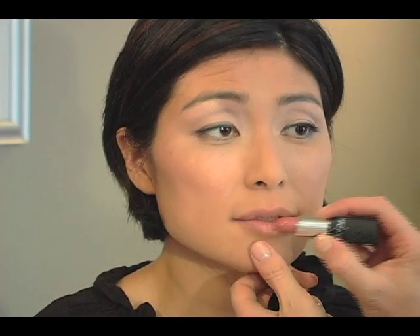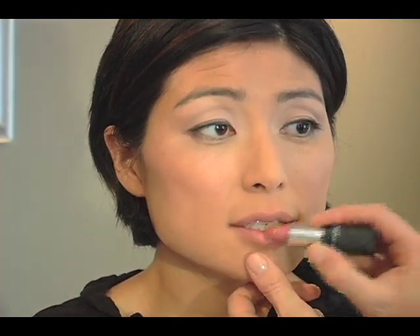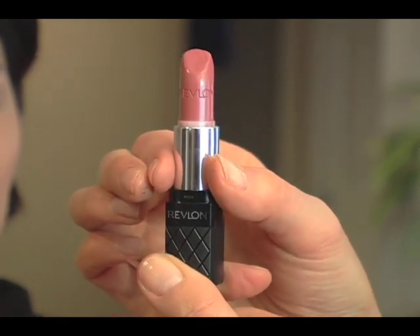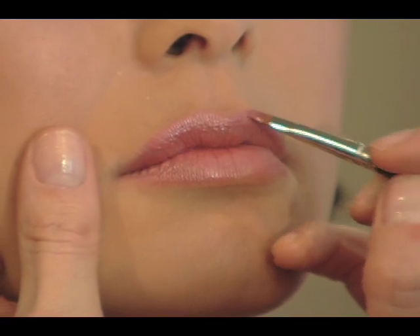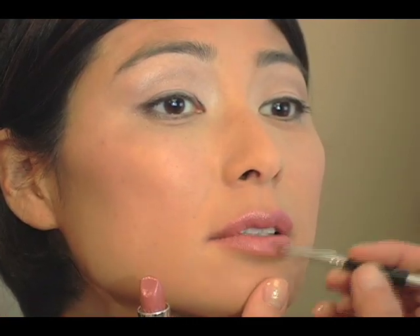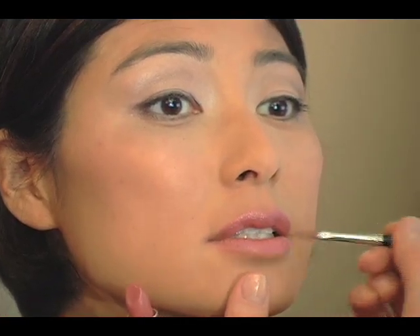To finish the daytime look I'm using a Revlon lipstick. It's a pretty nude color and it's got a nice gloss to it. I love it. It's called Blush. So it's a really great daytime lipstick and I think it's a good fit for this whole look.